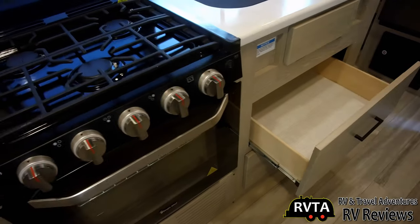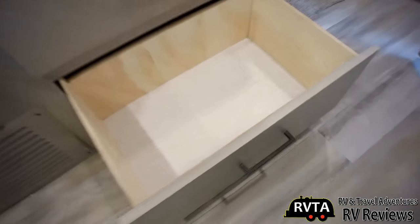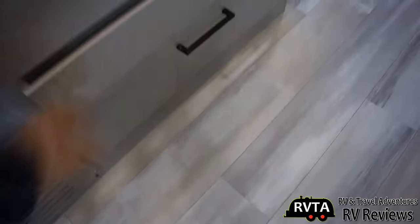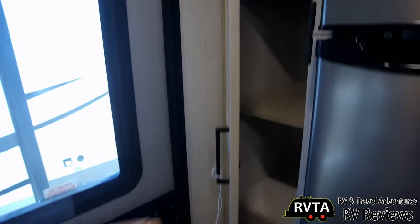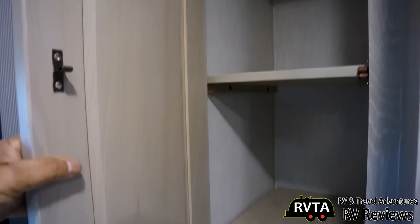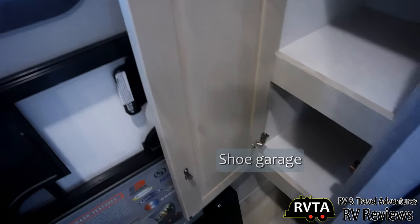I really like their drawers — all metal glides, plywood box construction, solid wood door fronts, and very stylish handles. This one large cabinet is significant — you can put some significant pots and pans, whatever you want in there. As you enter the unit, to the left there is the closet, or it can be a storage area where you can put some important items. Way at the bottom is an area where you can put your shoes — I call it the shoe garage down there.